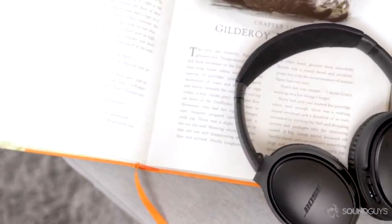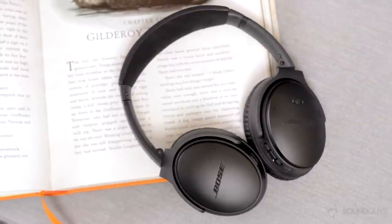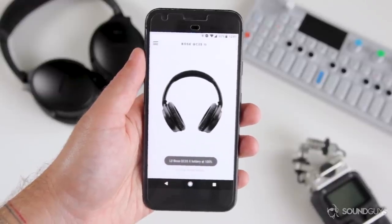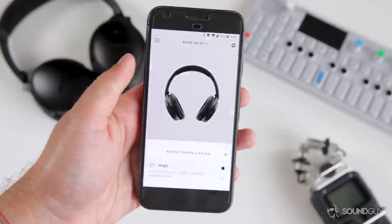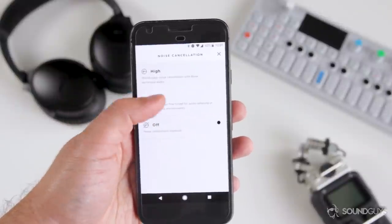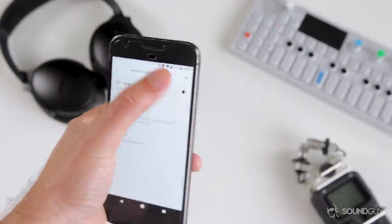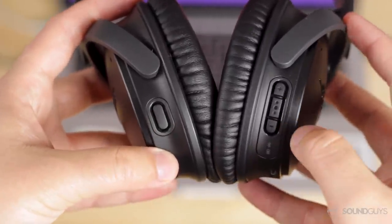The Google Assistant isn't the only new feature with the Series 2. In the Bose Connect Plus app, you can remap the action button on the left ear cup to control the active noise cancelling, which now comes in three different levels: high, low, or completely off. And don't worry — you'll still be able to access the Google Assistant by holding down the multi-function button on the right ear cup for a second if you choose to do this, so you get the best of both worlds.